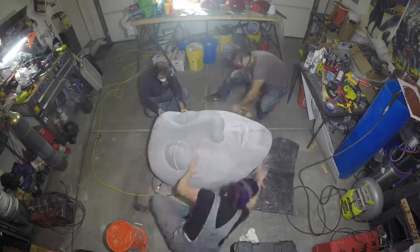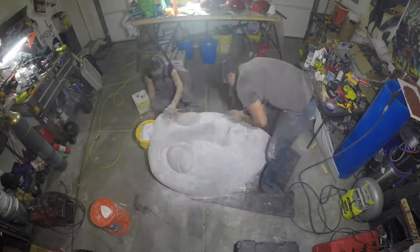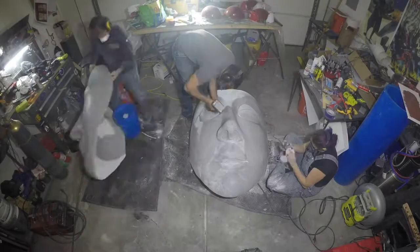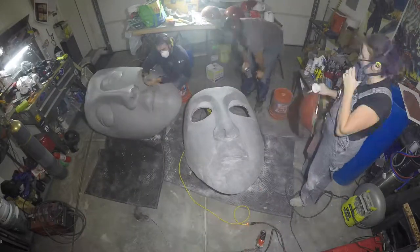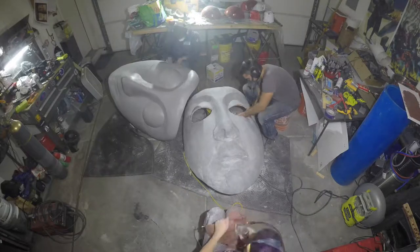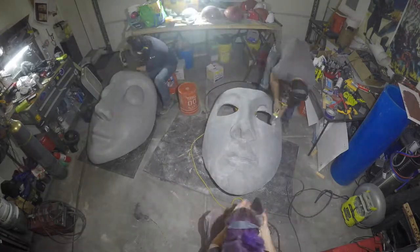Greetings everyone, my name is Alex and my name is Frank. We'll go through the remainder of the build. First we stir up dust. While sanding, we innocently cut the eyes in. This was certainly the most tedious part of the build.